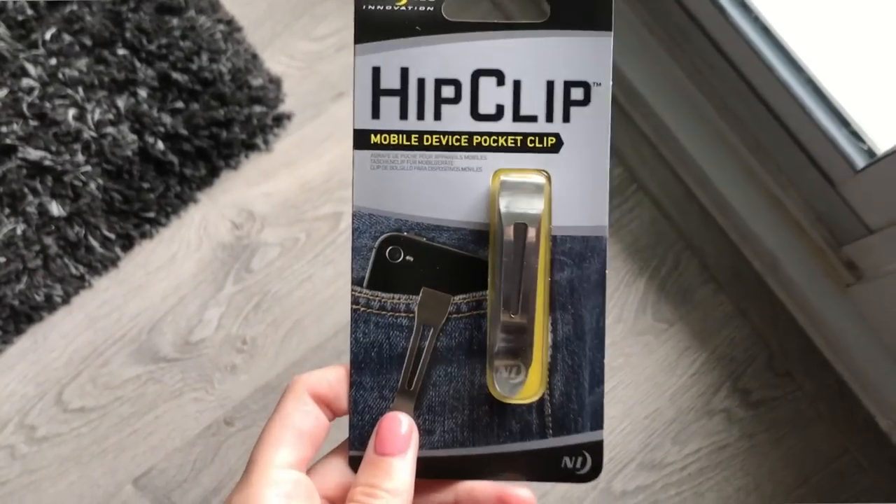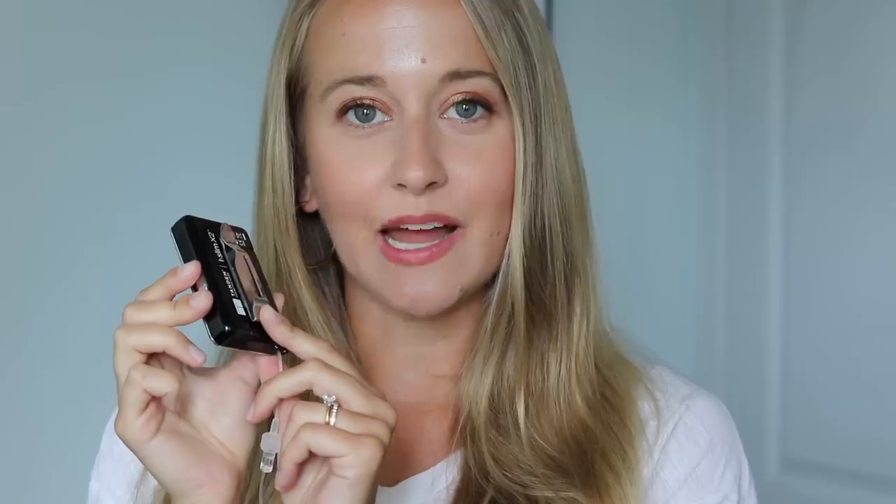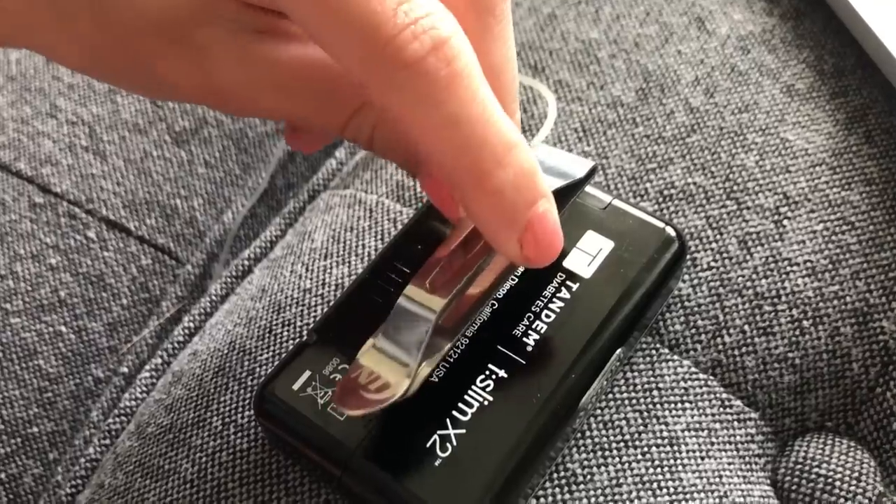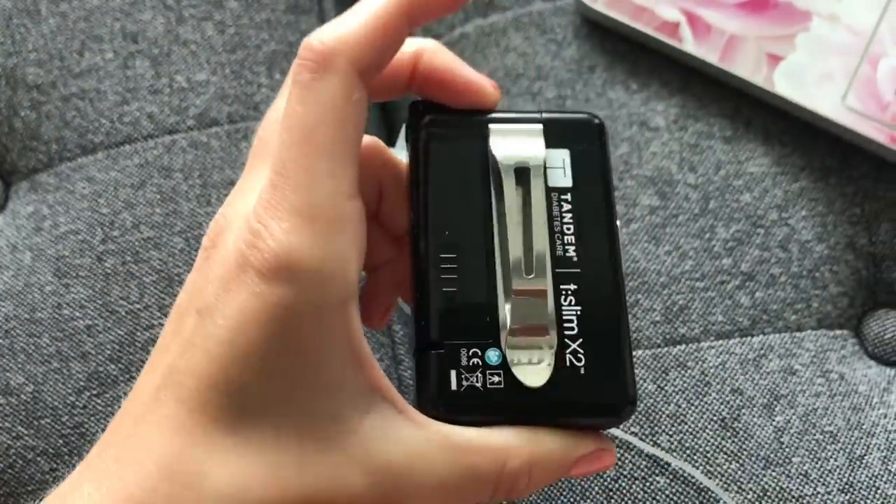Before we start, whenever you see my insulin pump clipped to my bra, my pocket, or my waist, I'm using this clip that I got from Amazon — it's the Night Eyes hip/waist clip, linked in the description below. It was only $10 Canadian and sticks right to your pump with an adhesive strip. Disclaimer: this clip is not approved by Tandem, and I'm not sure how easy it is to remove since I haven't tried. Definitely do your research before sticking something like this directly to your insulin pump.